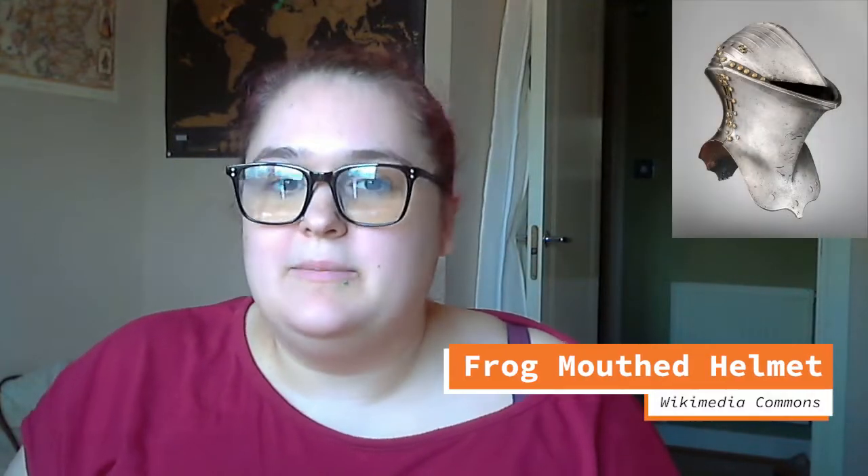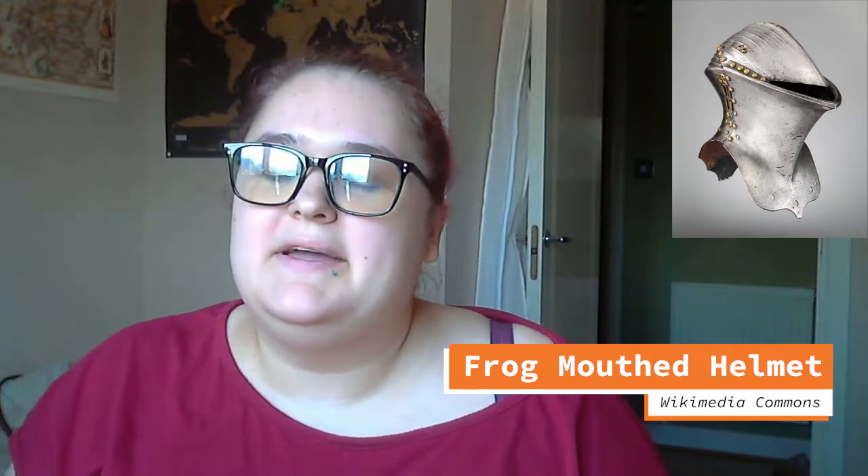By the end of the 14th century, about 600 years ago, a more sculpted style of the Great Helm had become popular. This style had a curved lower piece, and they called it a frogmouth. I'll include a link to read about this type of helmet in the comments — it's a little bit later than our period, but it's still really interesting.